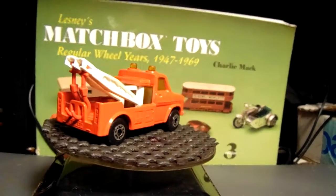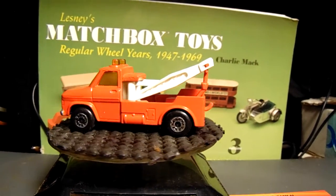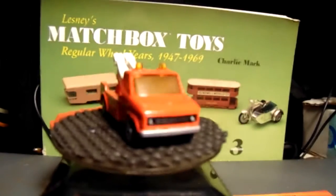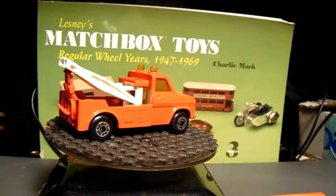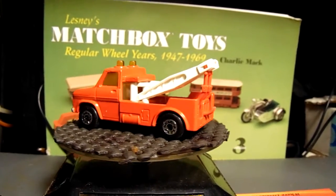It was almost pretty much done — nothing to it, just a tiny bit of yellow. Yep, here it is, totally restored — well, restored plus. Let me know what you guys think about it. Come on, turn around one more time.